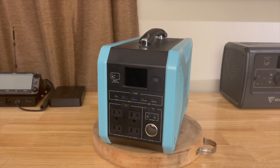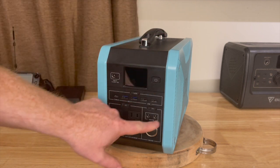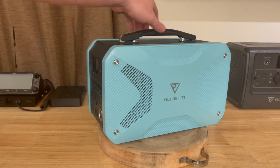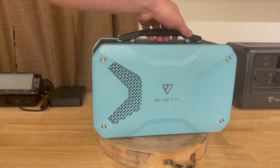The physical size of the device is 13.7 inches by 6.8 inches by 9.2 inches. Build is ABS plastic all around. We have the ports on the front and an air inlet on the front side with Bluetti branding. It comes in both blue and black.